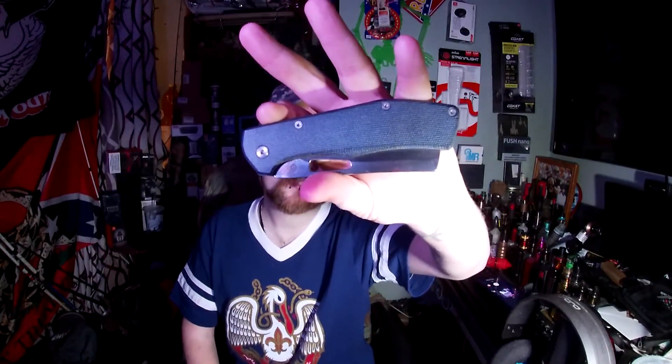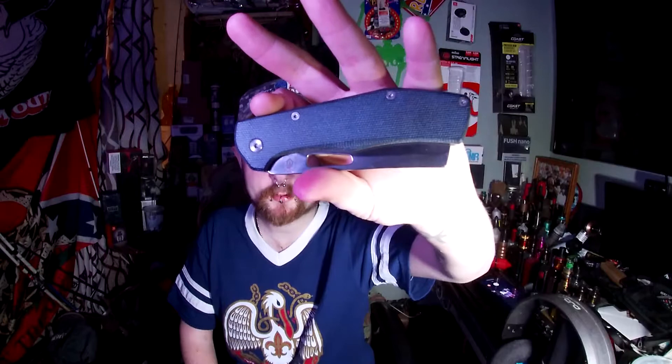Definitely better than 8Cr and I believe AUS-13MoV — just my opinion. If you haven't picked one up, I suggest going over to Cabela's and getting one of these. They're really nice — 50 bucks, can't beat it.